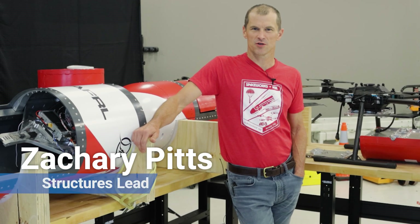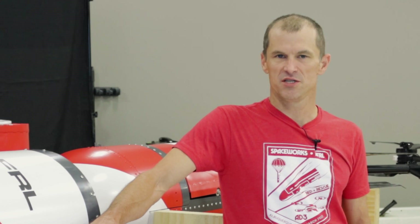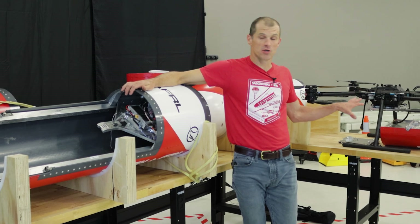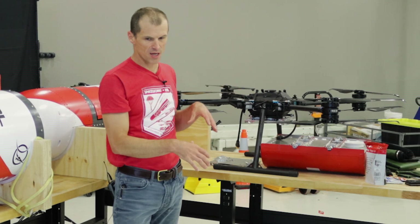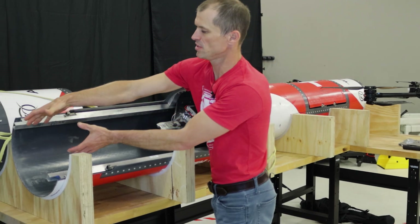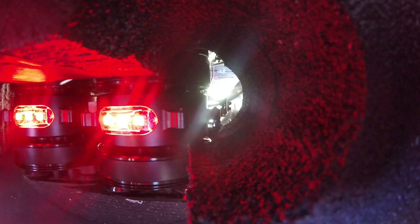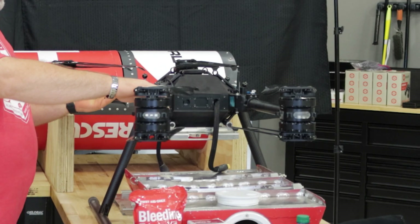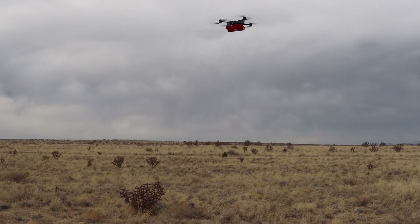My name is Zachary Pitts. I'm a structures lead at Spaceworks. My involvement with the Red Rescue program was early on — the chief engineer asked me to do an overall concept for a couple of the major release mechanisms in this system. One of the major challenges was packaging the drone into this large cylinder, so the arms of the drone actually fold up to make it more streamlined. The drone slides into the container, and this hook secures the drone and the PRK to allow the drone to fall out of the container. Once it does that, the arms spring back to the X shape, propellers spool up, and the drone corrects itself and flies to the spot it's supposed to drop the PRK.